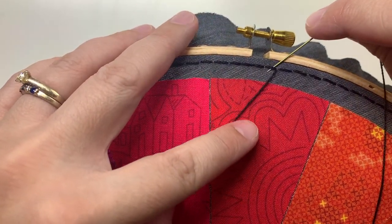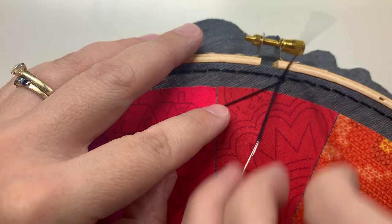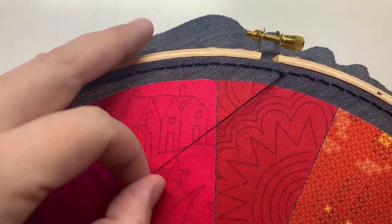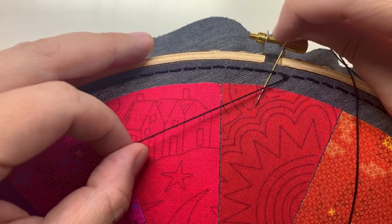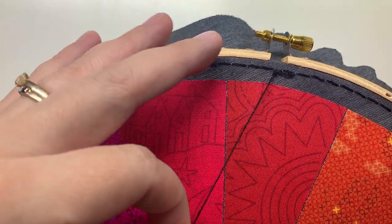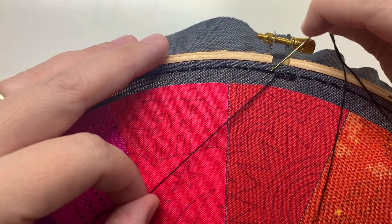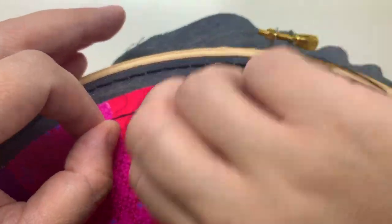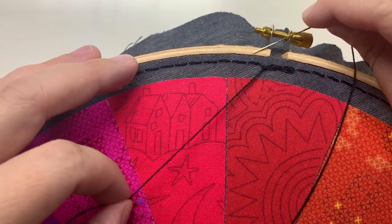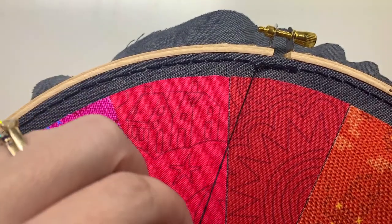I'm going to take my needle under the back stitch, and under this thread, and then pull it through. Then I'm going to move to the next back stitch, doing the same exact thing. You can see there's a little knot and a little line there. You want to pull it through gently and tighten it, but don't pull it super tight — just gently tugged tight.